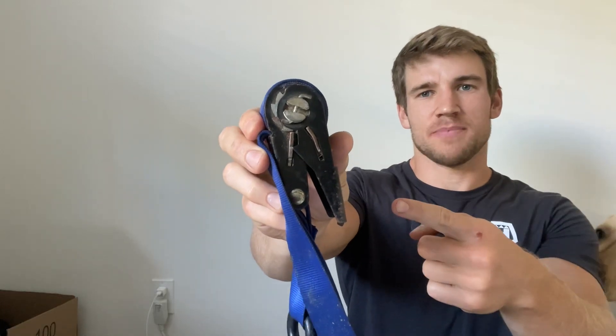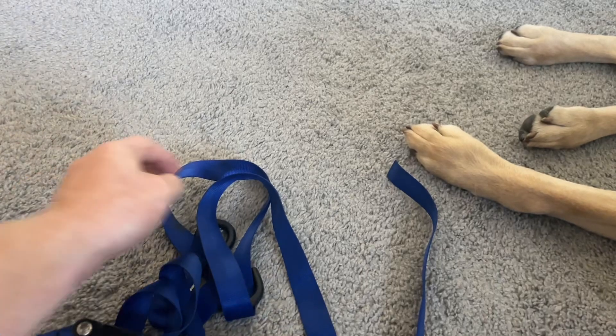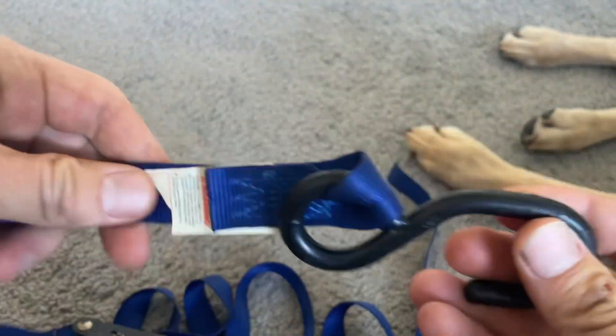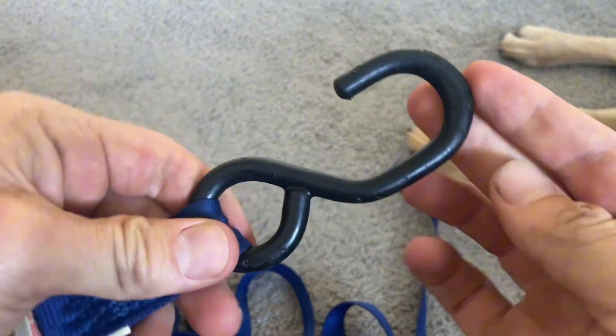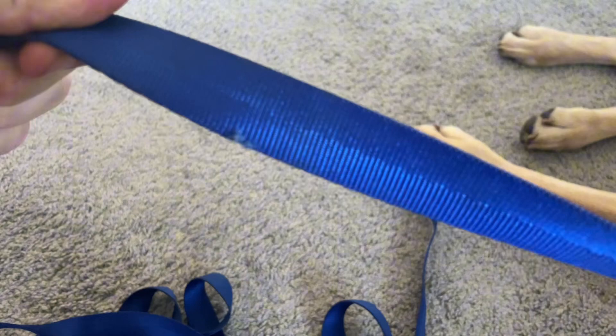This is my review of the ratchet straps in under 60 seconds — everything you need to know before you buy. Everyone knows how convenient ratchet straps can be, so it's always great to have a few pairs on you. I've had these ratchet straps for many years, and they're extremely durable — you can use them for so many different purposes.